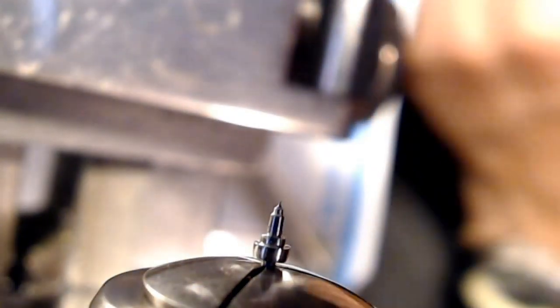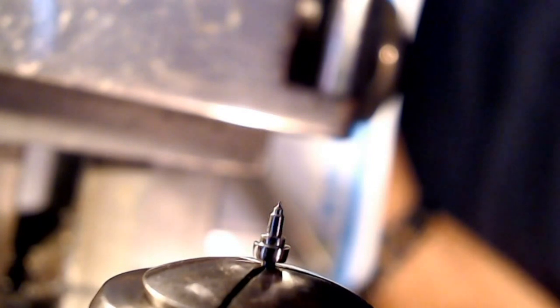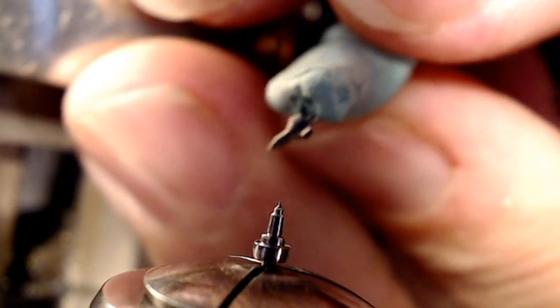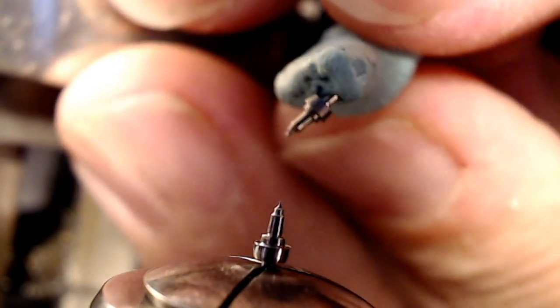The old balance staff's pivot broke off the end of it. At the very end of this pivot job I found that the pivot was a bit too long. So when I put it on the lathe and measure it, what I do is I get nice and close.